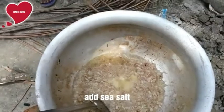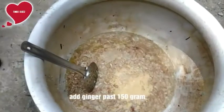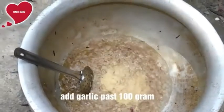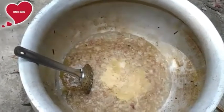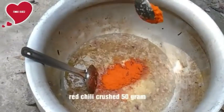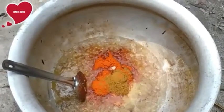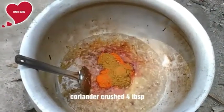Then add sea salt as per your taste. Add ginger paste, 150 grams. Add garlic paste, 100 grams. Add red chili powder as per your taste — if you like more spicy you can add extra chili. Also add coriander powder, four double spoons.